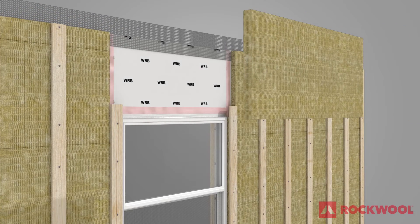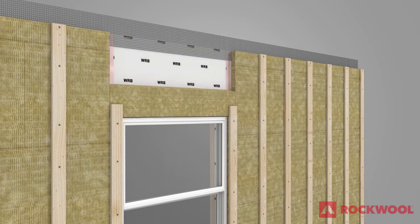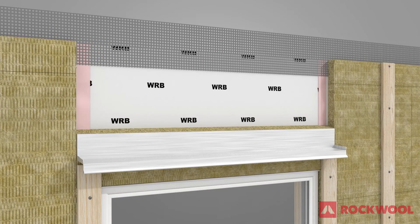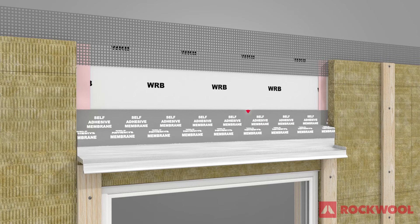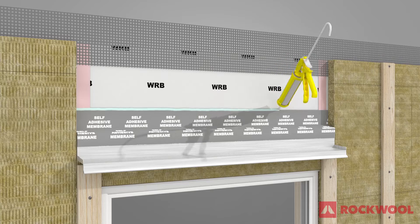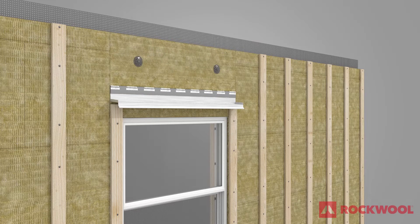Measure and cut a piece of Comfort Board 80 at the window head. Divide the piece by sawing it into two parts with a 15-degree cut. Save the top piece for future use and slide the bottom piece into place. Attach drip flashing. Apply a self-adhesive membrane to the WRB over the top of the Comfort Board 80 and onto the face of the drip flashing. Apply a bead of sealant to the top edge of the self-adhesive membrane, then slide the top piece of Comfort Board 80, saved from earlier, into place.